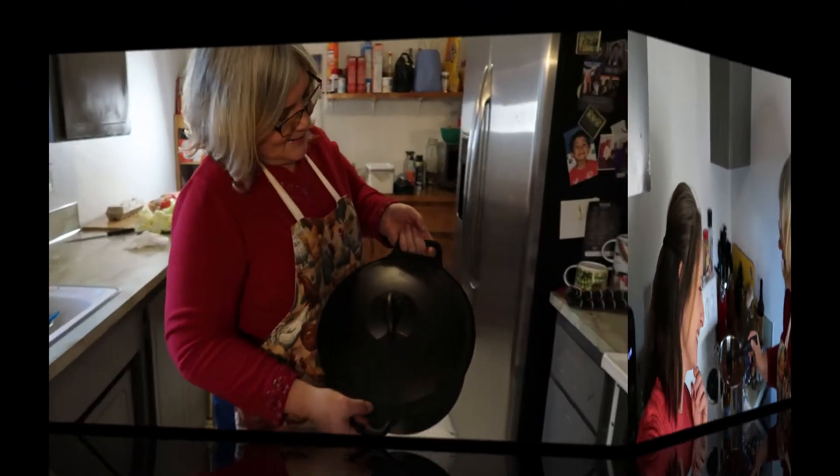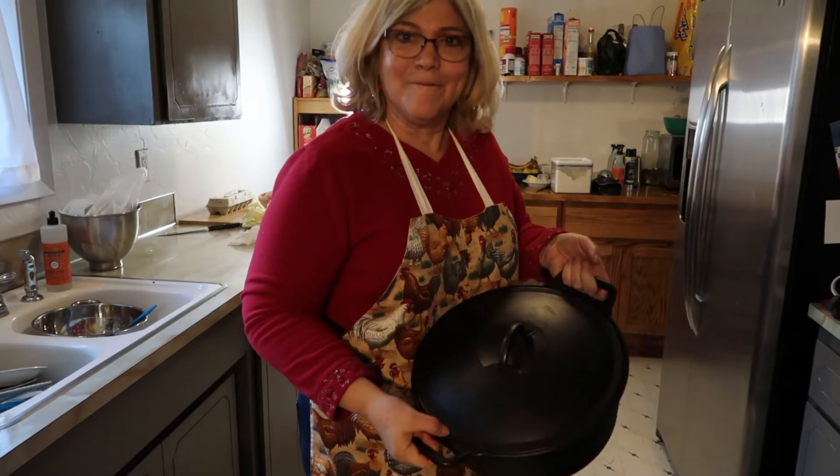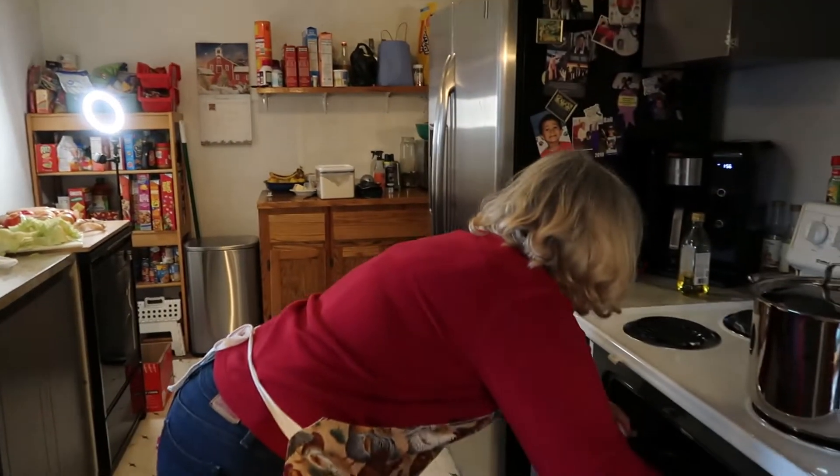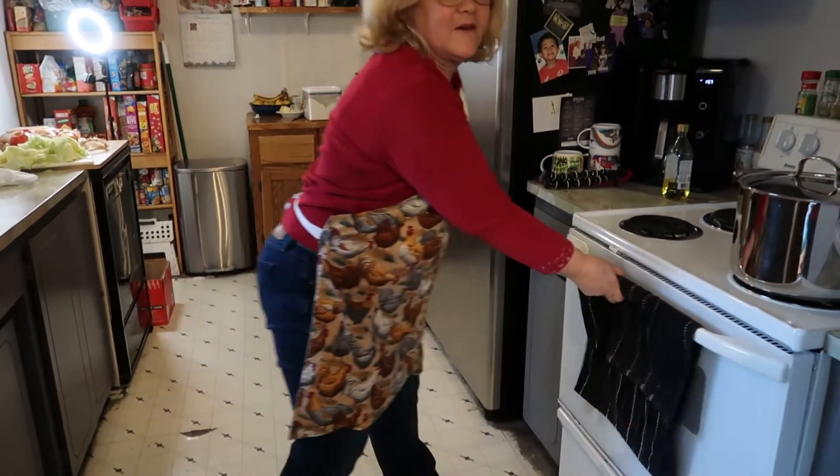This is the cast iron pan that you cook the bread in and this makes all the difference. I'm putting it in the oven to heat up along with the oven, set to 460 degrees.